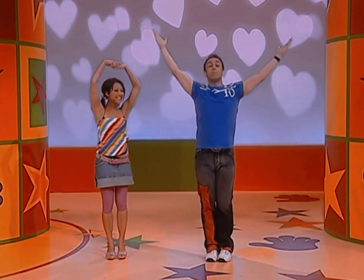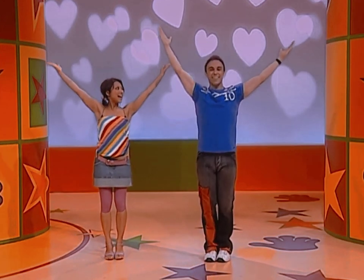And V — arms stretched out really wide. V! Arms stretched out really wide. Are you guys doing your V too? Great!